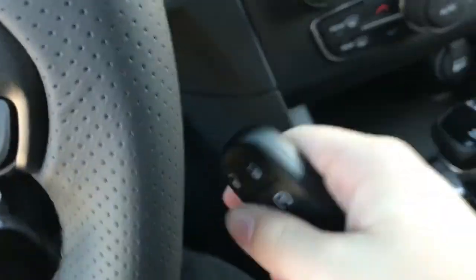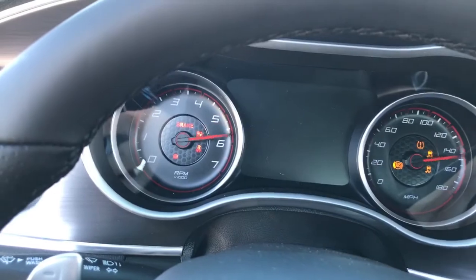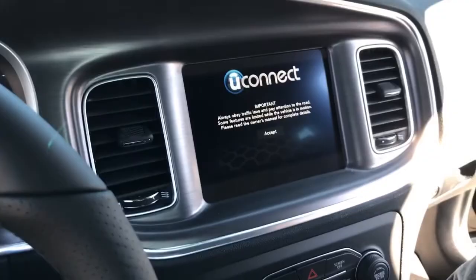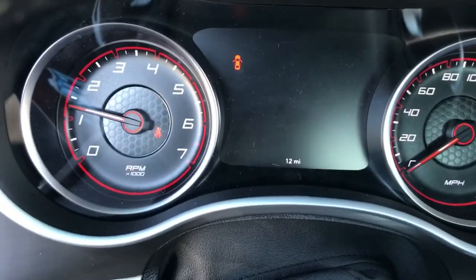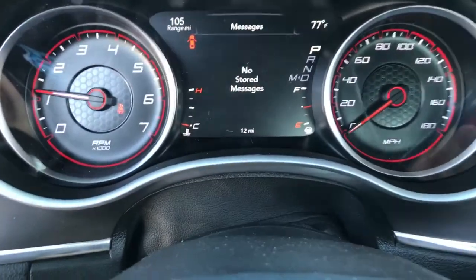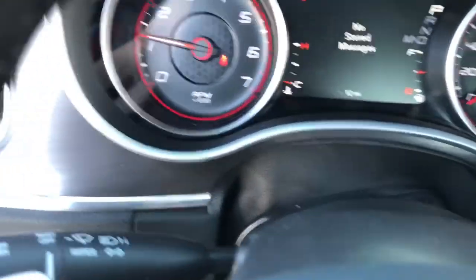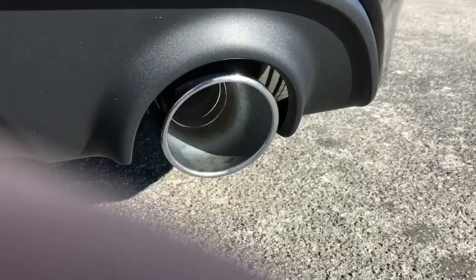This vehicle comes equipped with push button start — put your foot on the brake and hit the button to go. There's a dog in the car — this guy is cool. Really nice startup, nice sound.